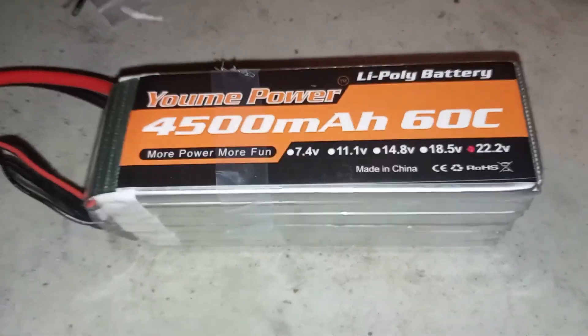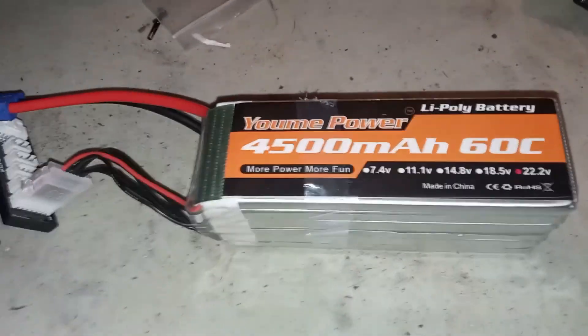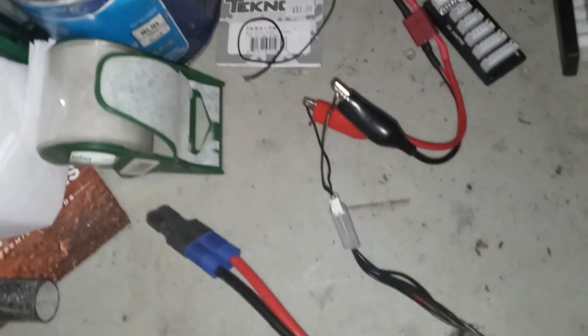Out of two of them I've had to go balance them. On the first one I let the charger do it and it actually took all night. This is the solution I came up with — I've seen a lot of videos and a lot of them are complicated, but this is kind of easy.